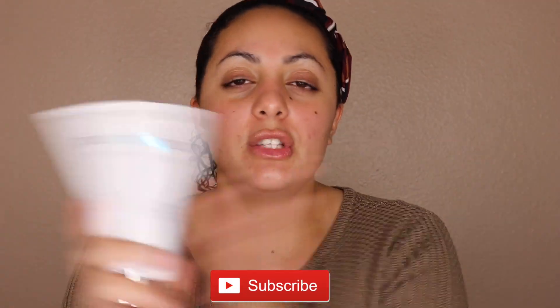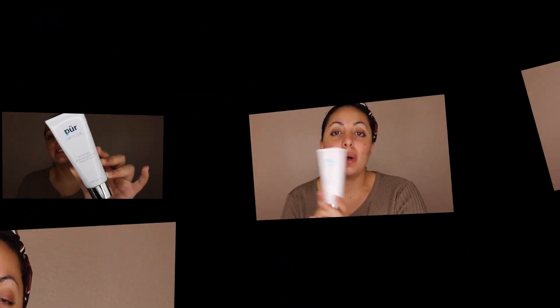Hello guys and welcome back to my channel. I'm back this week with another video for you guys. Today we're going to be doing a review on the Pure Cosmetics Dirty Girl Detoxifying Mud Mask with Pascalite Clay. If you're interested in watching a review on this mask, keep on watching. If you're not part of the family yet, don't forget to subscribe. Let's get into this Pure Cosmetics Dirty Girl Mask review.